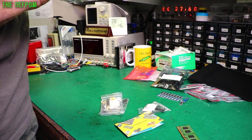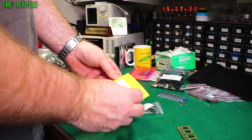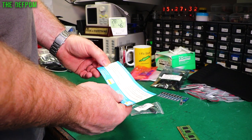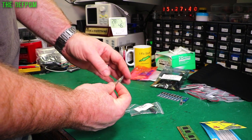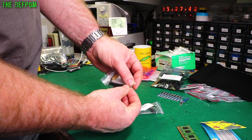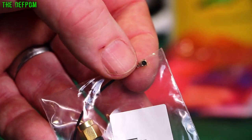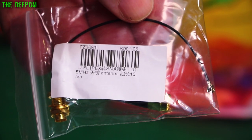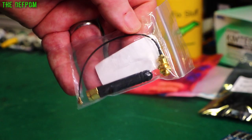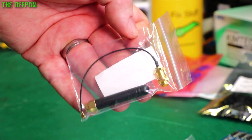Antennas — some little 915 megahertz antennas with SMA to MCX connectors, 10 centimeter length. I've got four of those to play around with.